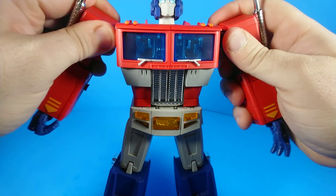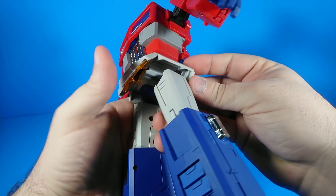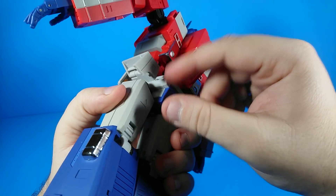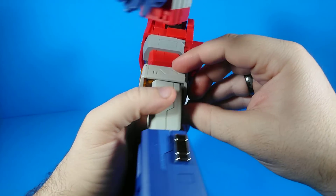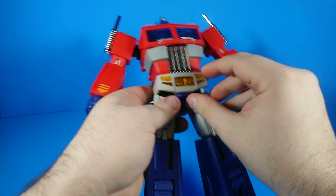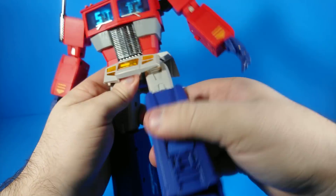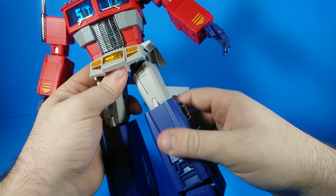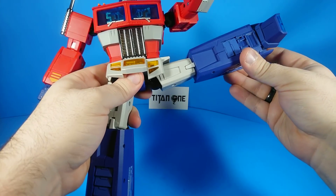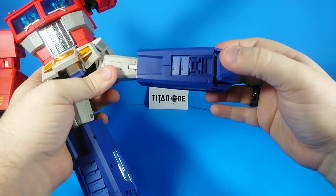He's got hip skirt pieces that move out of the way — this one is connected all the way toward the back, so if you bring it out too much it's going to look weird back there. But you can bring it out enough to articulate him. His leg will go that far forward and that far back. He will do a full Van Damme — actually he will do like 110% Van Damme.